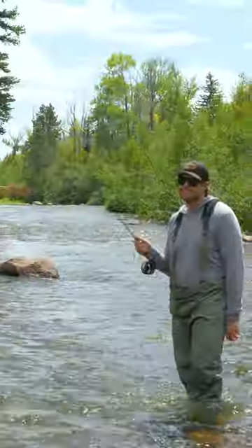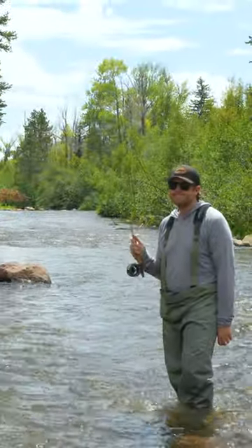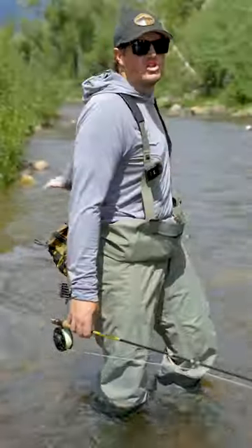If it's too deep, I'm going to snag the bottom every single cast. If it's not deep enough, I'll never snag bottom and my indicator will just start zooming by. If it's at the right depth, your indicator will just be bouncing along the surface and you'll probably catch some fish.